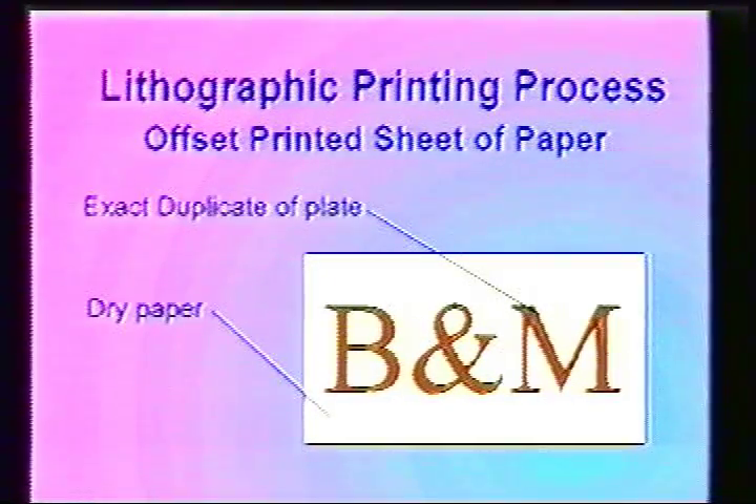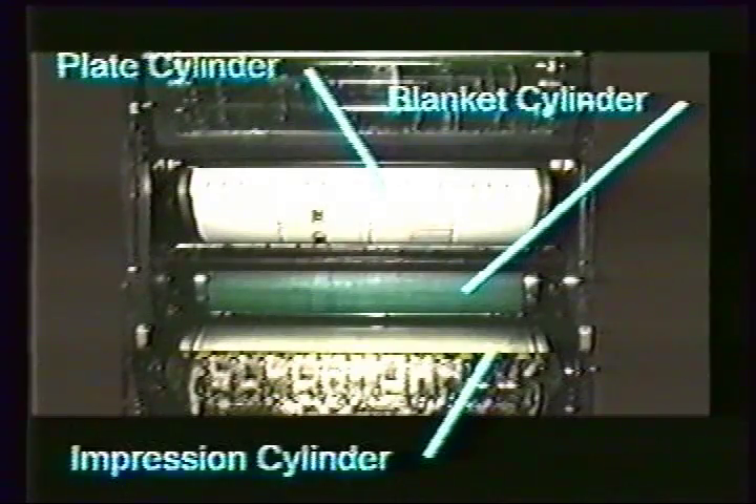This process can be repeated accurately on our presses over 10,000 times an hour. This photo labels the cylinders on a press. The impression cylinder squeezes the paper against the blanket to transfer the image.